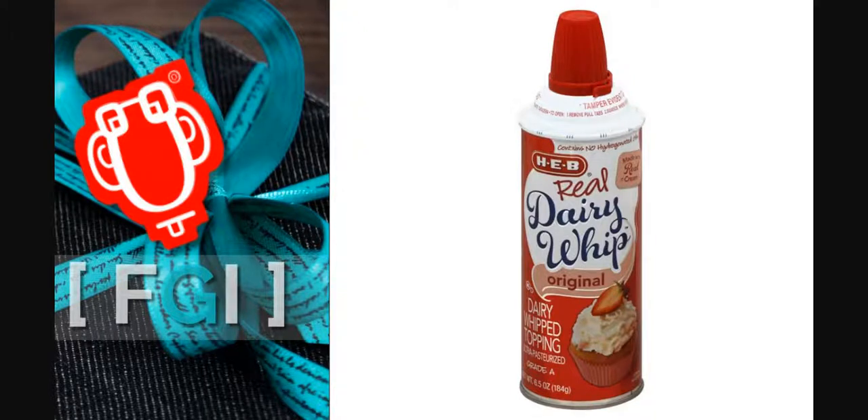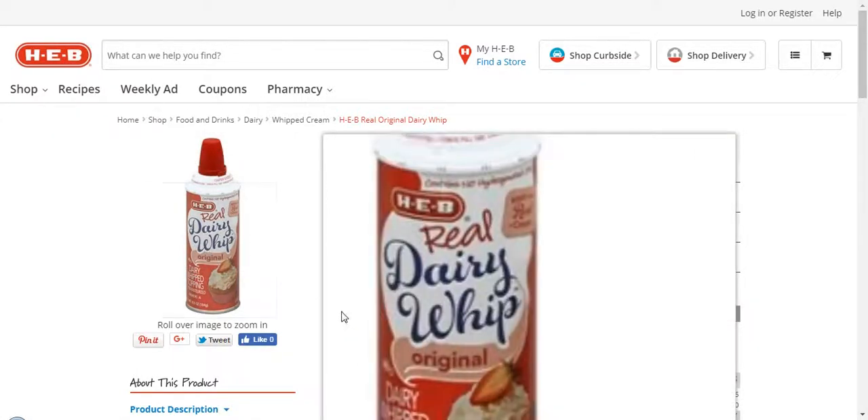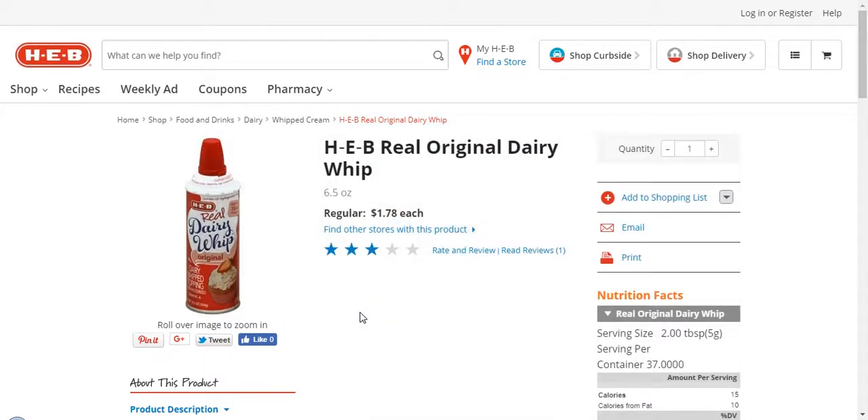Here is HEV's Real Dairy Whip Original. They have changed out their packaging, which is very similar to Ready Whip's packaging. So they haven't updated their website here. Maybe it's just particular stores that are trying out this new marketing strategy.